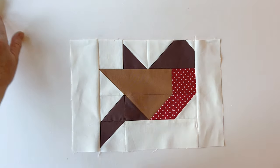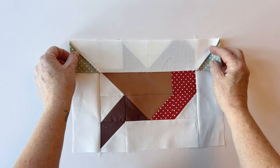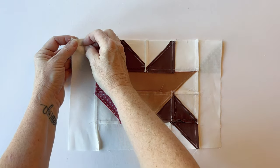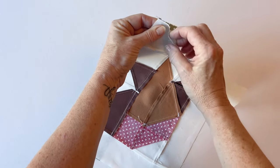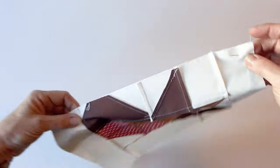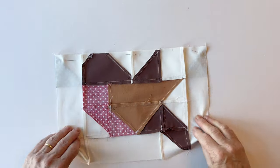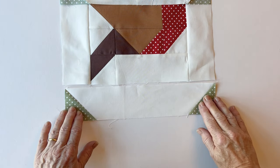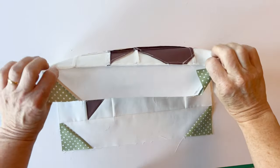Take the top border and bottom border made earlier. For the top border, turn it over because you've got the majority of the seams there. There's no seam matching needed for these border pieces, so just pin at either end and then pin between. The robin block has more seams which pull the fabric in a little, so give it a slight pull to make sure it matches, then pin and sew the bottom border on in the same way.